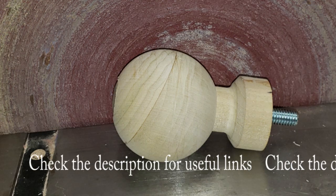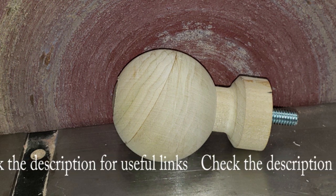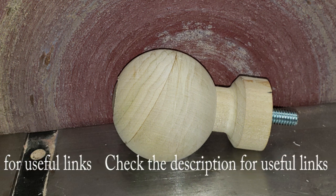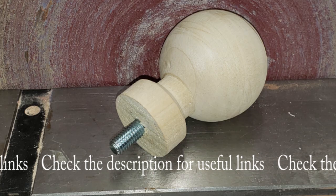Turn a perfect sphere to fit the fitting, about 2.5 inches in diameter. Some fittings may taper in towards the middle. Turn the sphere oversized, then sand with the cup centers until it fits — links are below in the description. But only sand to 80 grit.